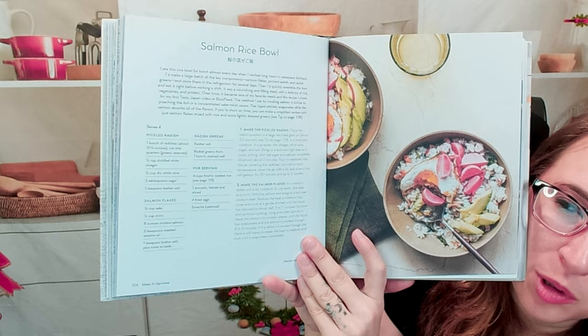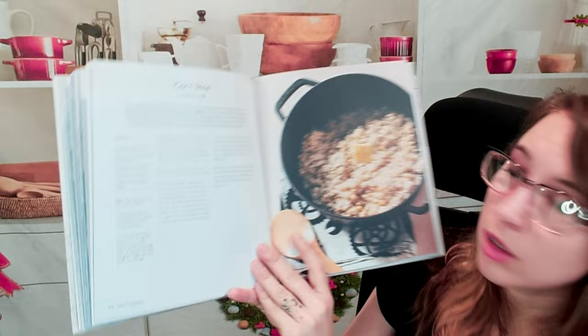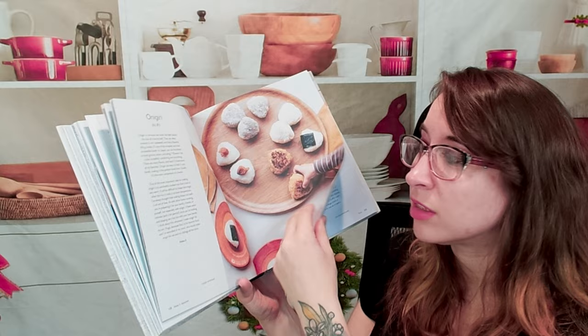We have a salmon rice bowl — I love the colors, they're so pretty. Next are different variations on rice: corn rice, and then onigiri, which is an awesome snack you can modify however you want — sweet or savory. There's also a section on how to build a bento, which is super cute.